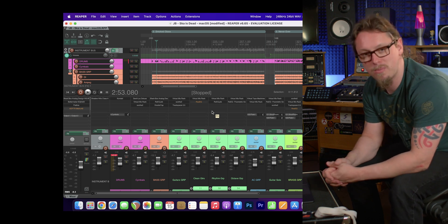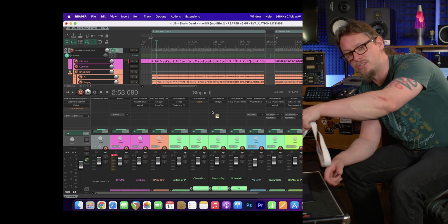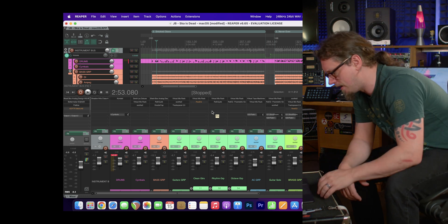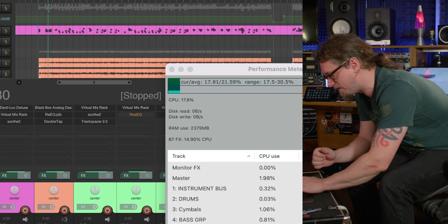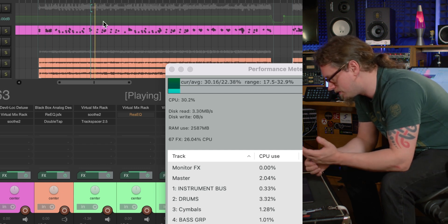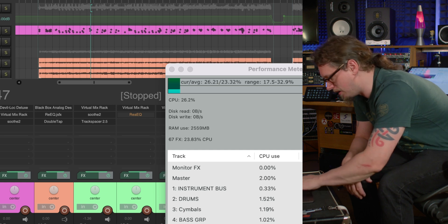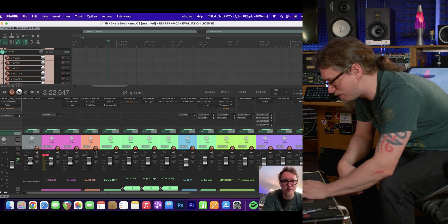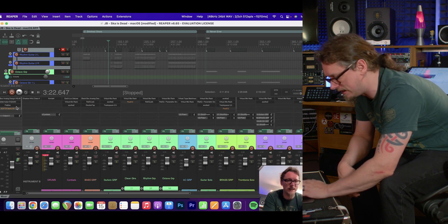If I'd tried this 12 to 18 months ago it could have been a nightmare, because not a lot of software was native to Apple Silicon then. But now iLok — which I have on a dongle — and all the Apple Silicon plugins make this so much easier. It's barely stressing the machine; it claims it's using 17% CPU at idle and about 30% while playing 123 tracks absolutely caked in plugins.